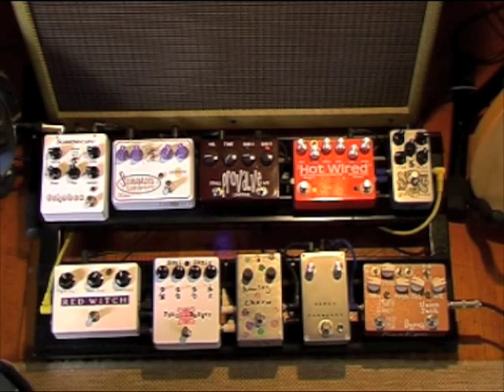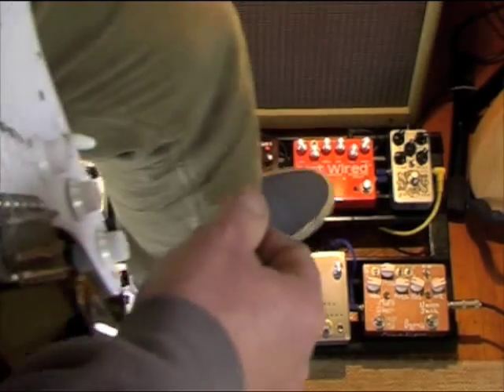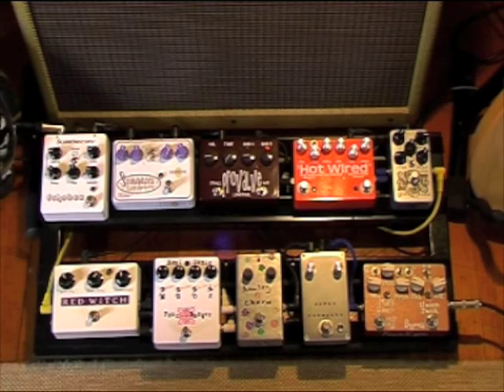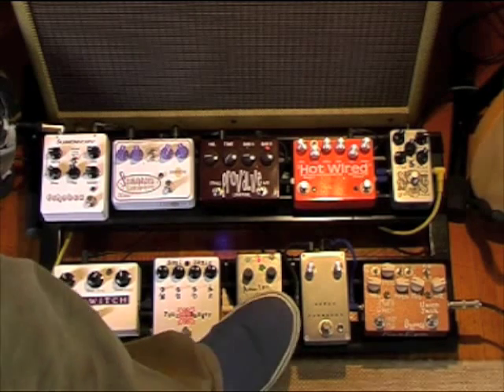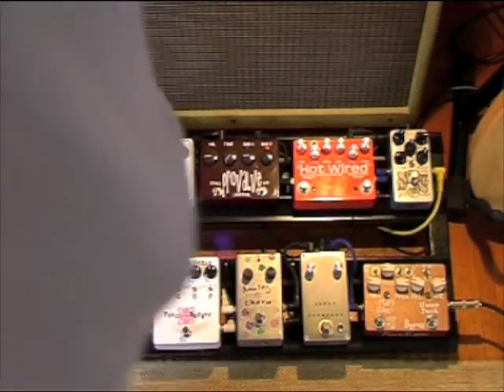Instant Mick Ronson. The 4-Banger deserves a video on its own, which I've done, so I won't go into it too much. The BYAC N-Log Chorus is just a really, really good sounding chorus. If I want rotary sounds, I can wind it up a bit.